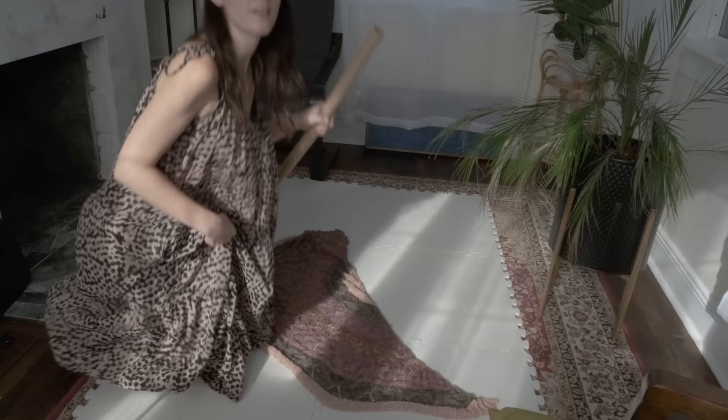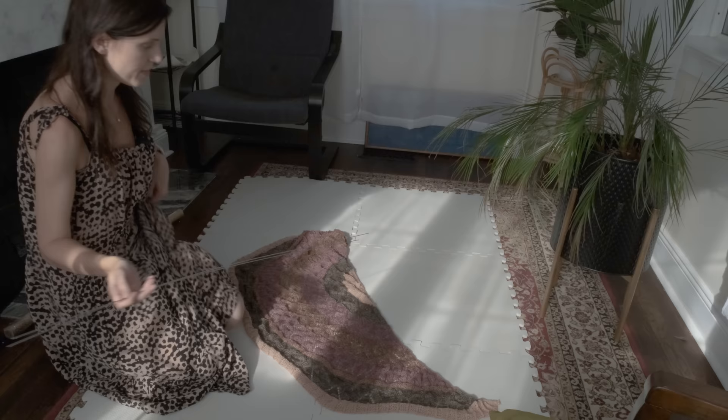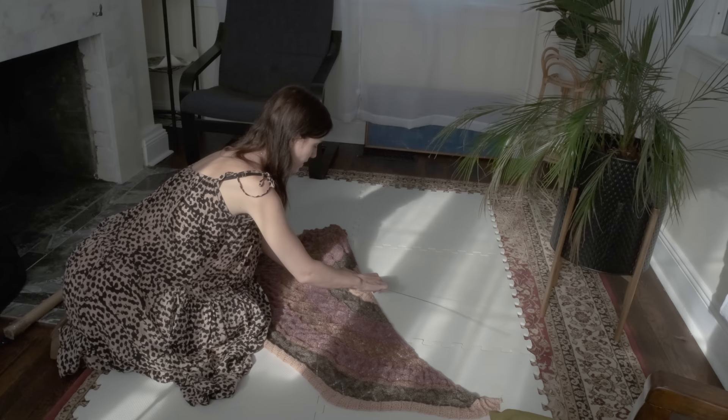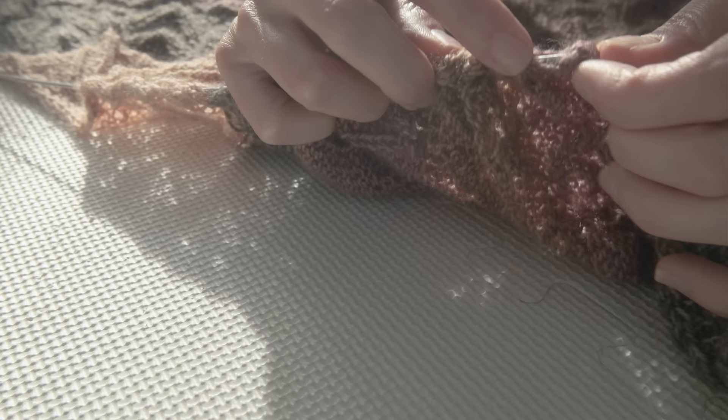First things first, I'm going to get out my blocking wires — these I got from Knitpicks. I think there are about eight in here but two should do the trick. I think they give you more in case you're making one of those rectangular shawls or scarves. I like to start at the center point of the shawl at the top at the cast-on and just weave in my blocking wires. Don't rush this — put on a podcast, some music, a movie, and just enjoy.